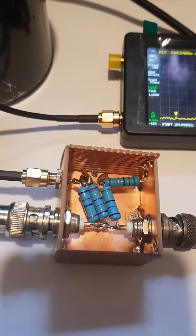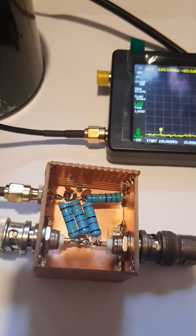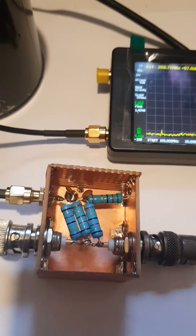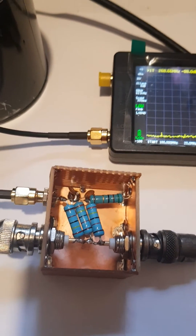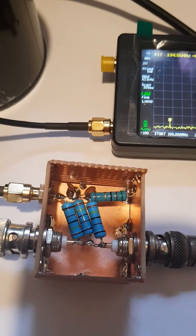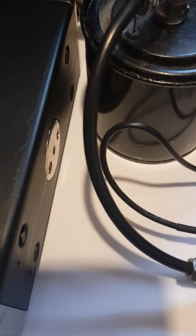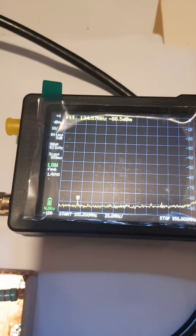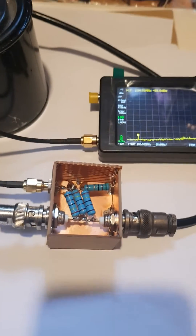...50dB tap, the schematic can be found on the TinySA website. They say it can handle about 500 watts, but don't quote me on that. So far I've tested it on a 5-watt transmitter and my TinySA is still okay.